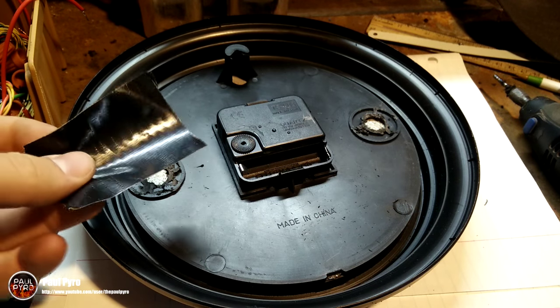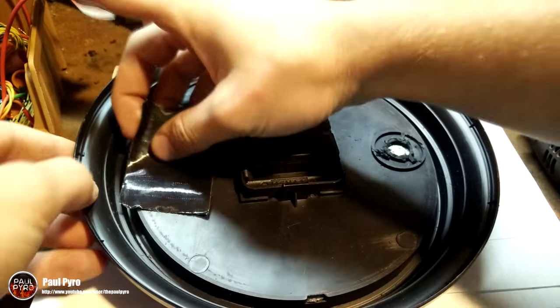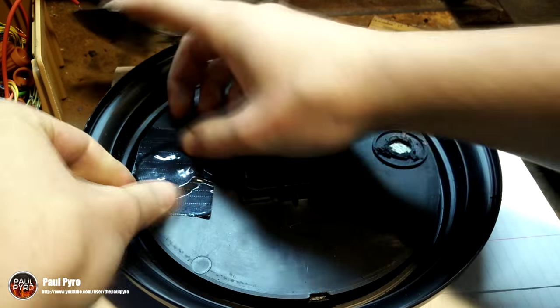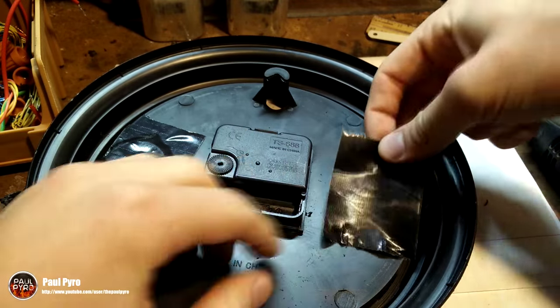I then covered up any jagged edges with some duct tape to ensure my hand won't get cut later on. This process isn't necessary but it helps to add a little bit more detail and make things a little bit safer down the road.